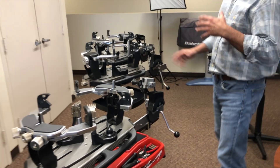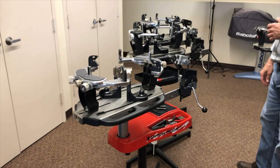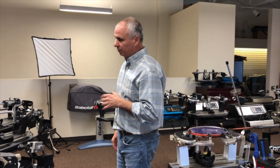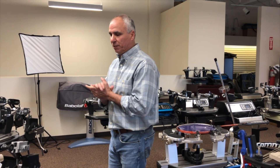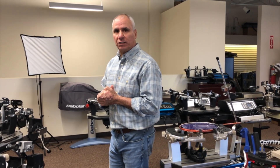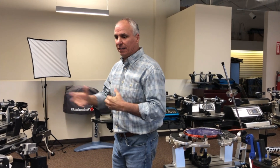This is a very easy machine to use, and you'll see these in most shops across the country. It's very affordable — they range from anywhere from about $800 up to $1,200 or $1,400, depending on what added features you get on it.